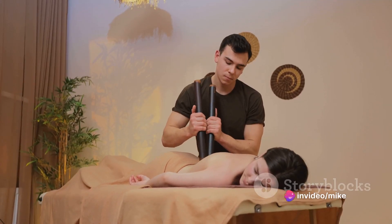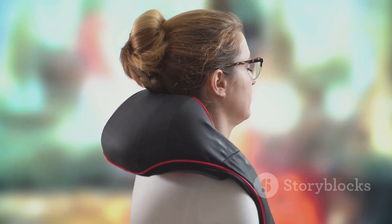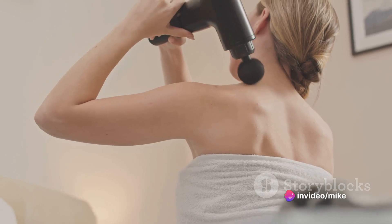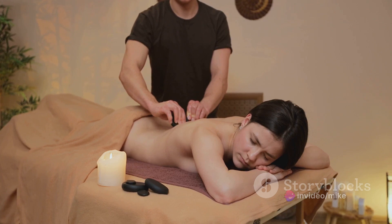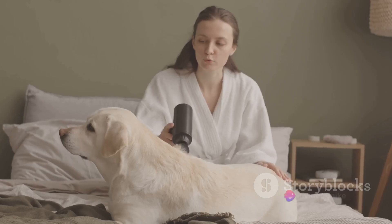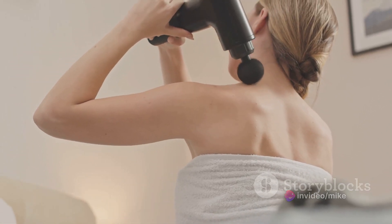But how does it really stack up as a gift option? Like any product, the Renpho Thermacool Deep Tissue Massage Gun has its highs and lows. On the plus side, this massage gun is the epitome of versatility — whether you're at home, in the office, or in the great outdoors, it's ready to ease your muscle tension. It's a relaxation tool that doesn't discriminate, appealing to both men and women alike. But let's not ignore the elephant in the room: for some, this device may pose a bit of a challenge in handling, and yes, it does need regular charging. But do these minor drawbacks overshadow its benefits? Hardly.